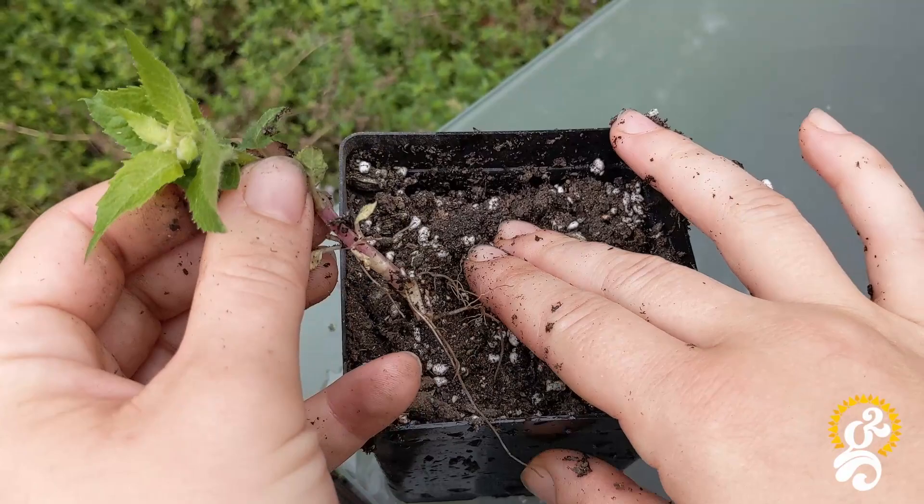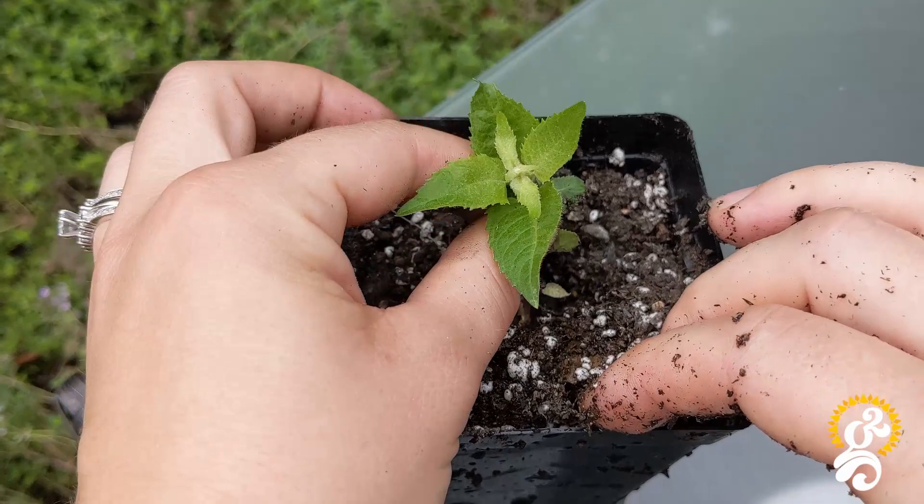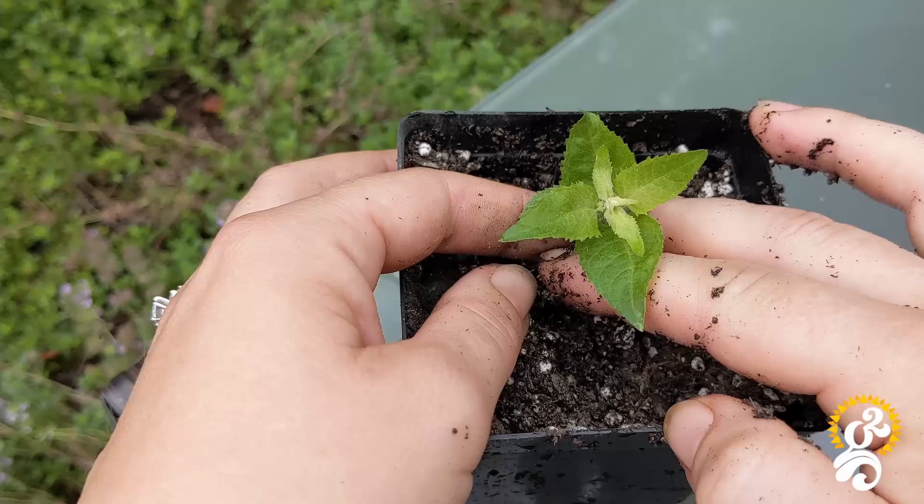To harvest bee balm seeds, simply cut off the old flower, being careful not to spill any of the seeds out. Put it over a container, and then shake the seeds carefully into it so that you can save them.